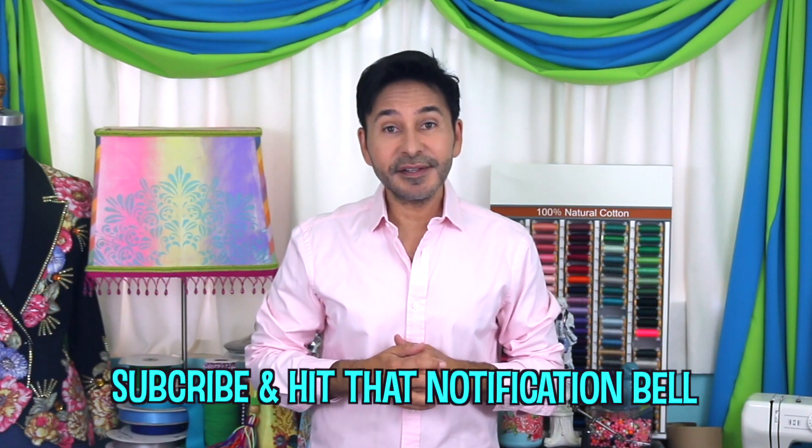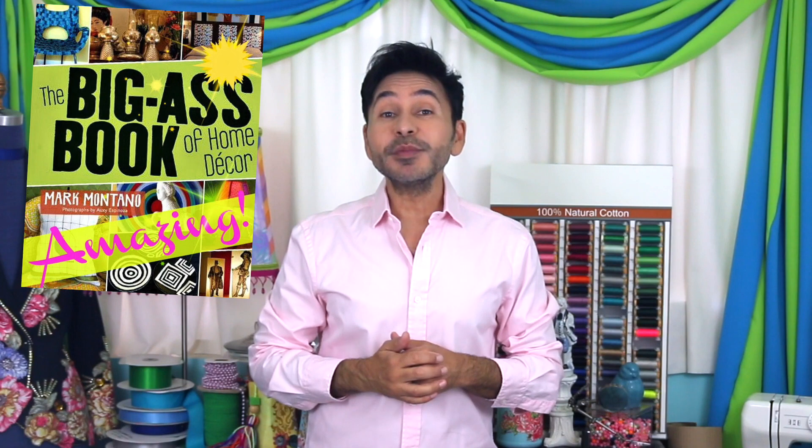So make sure to check it out. Thumbs up if you like this video, leave me a comment and I will get back to you. Subscribe to my channel if you haven't already. Grab a copy of the Big Ass Book of Home Decor and I will see you next week. Bye!